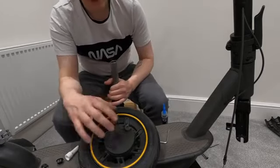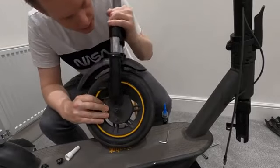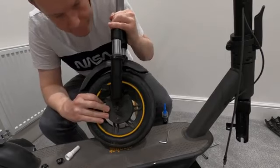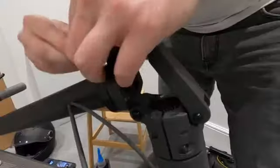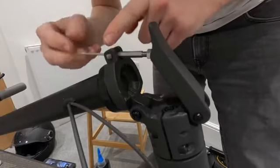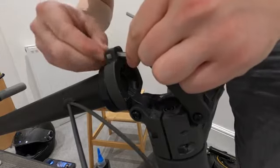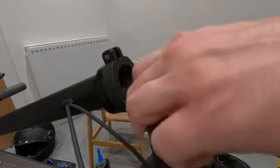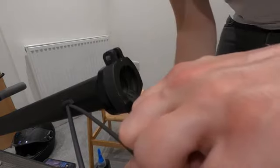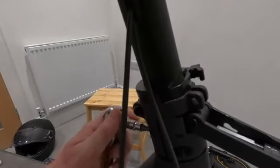We're just going to pop the wheel back on and make sure that the brake side corresponds with the brake side here. To get easy access to the bolts, I'm just going to take this one screw out on the end — you can see that in one of the videos I previously made. Put that to one side and get that out of the way so it's nice and free. It's a five millimeter bolt.